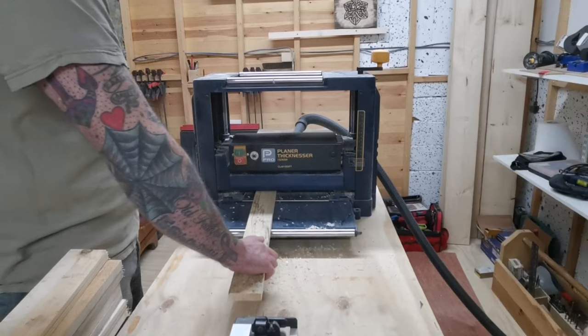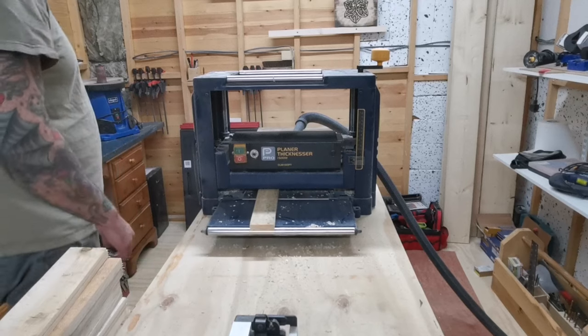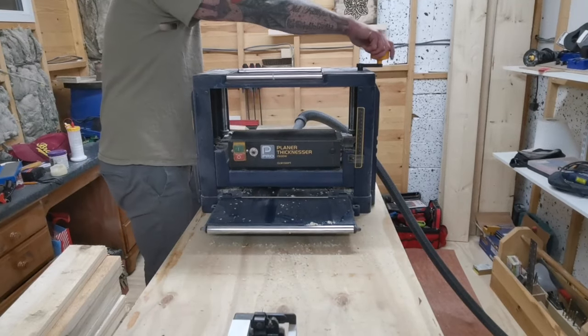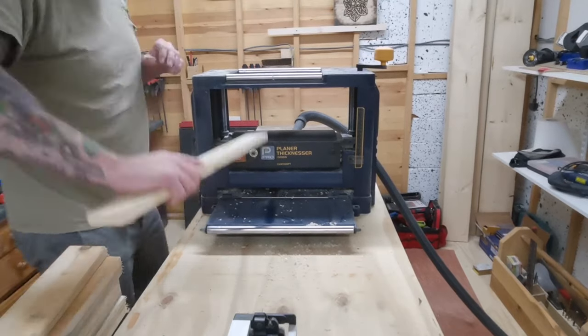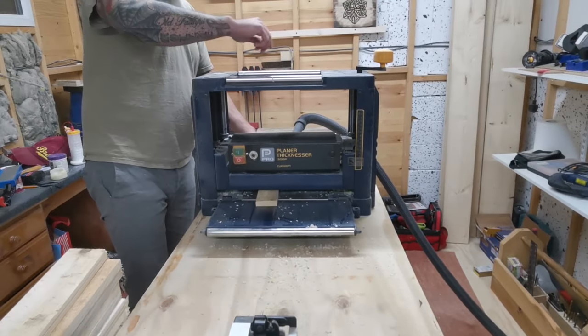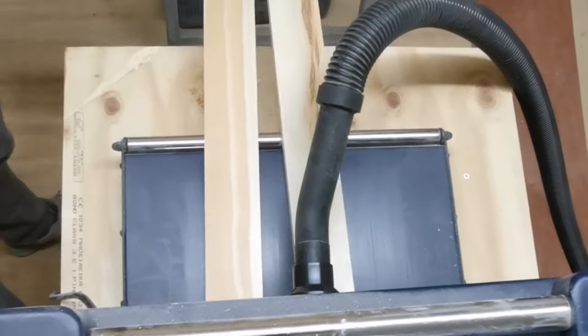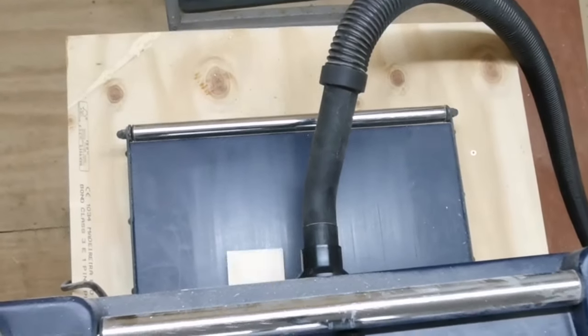Once the boards are all cut down to the rough lengths I then move over to the thicknesser. I run each board through a couple of times — I don't want to lose all the rusticness, so I just take the top couple of layers off just so that all the boards are the same thickness and they've got a nice clean surface.